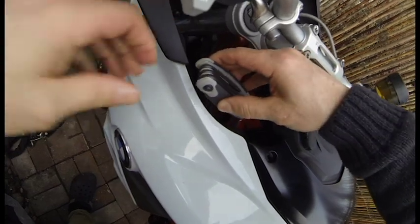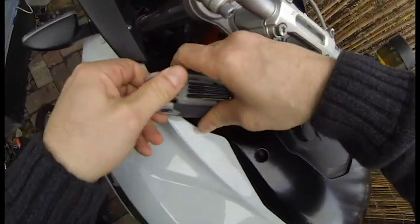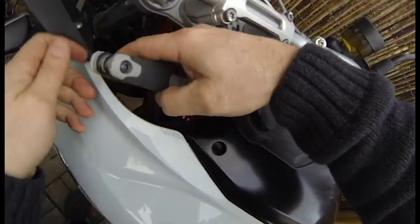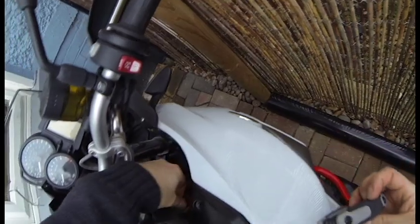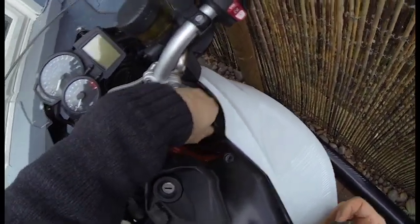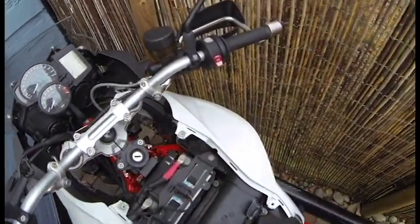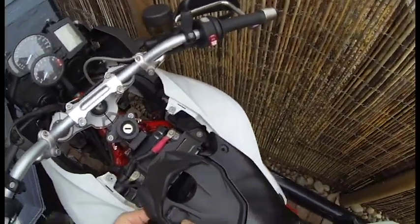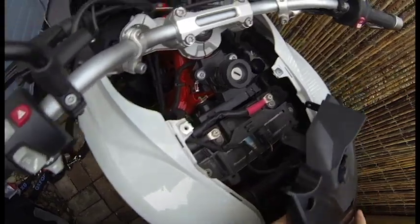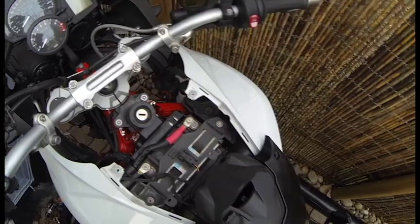I've got to take these two out on the sides — also T25. I do not see a washer there. That whole thing comes away and it is connected to the battery because there's a power port here, so there's a wire behind here — don't pull it too hard. All I need are these two leads here, so I'm just gonna slot that back like that.